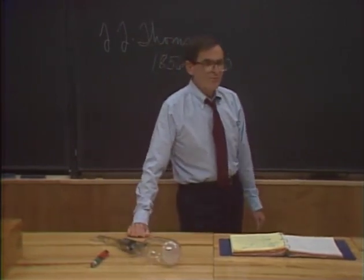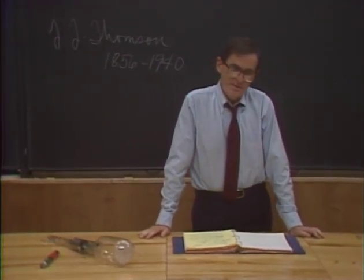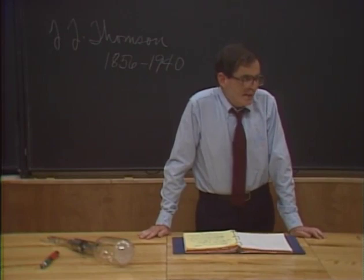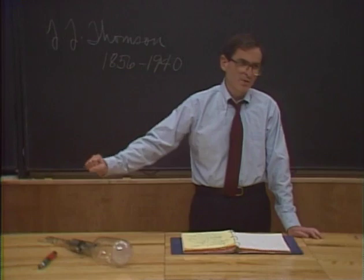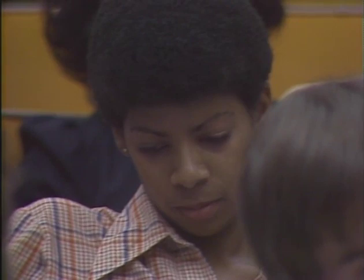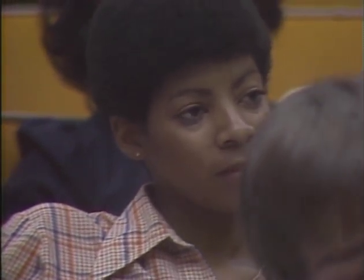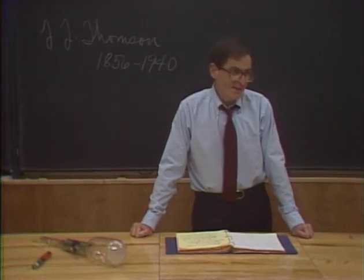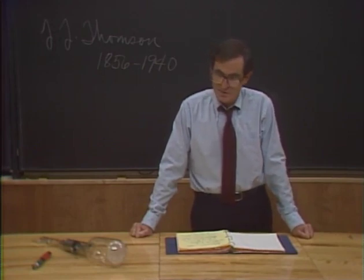Thompson realized that the reason the electric field didn't work was because the vacuum in the tube wasn't good enough. And he also figured out that the reason the vacuum wasn't good was because of gas that was stuck on the walls of the tube when the glass blower sealed it off. He figured he could solve that problem by heating the tube as it was being sealed off, so he had the tubes placed in an oven. And that trick worked. After he did that, the electric field deflected the beam, and Thompson was able to show that the beam was made of electrically charged particles.